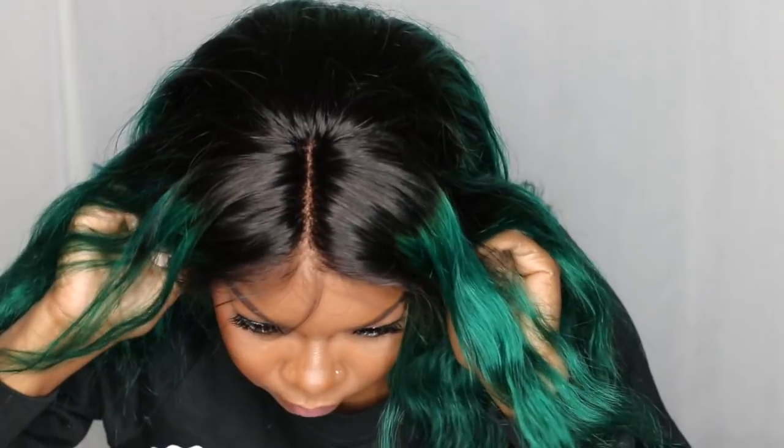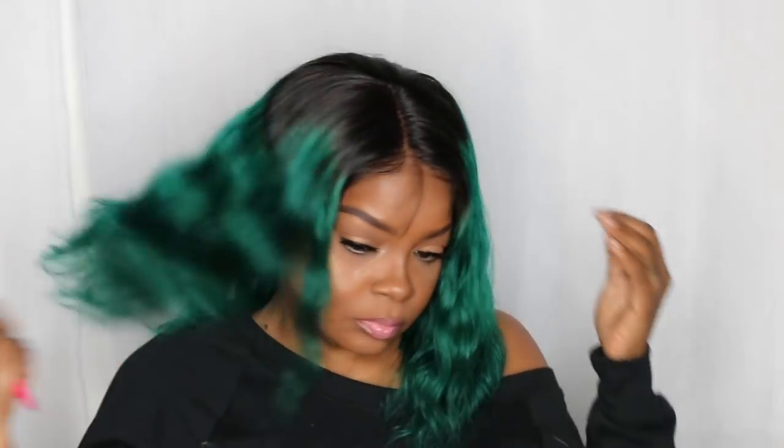After I bleached the knots and shampooed the hair, it has a wavy texture to it — it's not actually a bone-straight bob, it is a wavy texture. And like I told you guys, this lace is impeccable, remarkable. I love this lace; it blends so well into my skin. I'm really loving that lace color. The natural wave pattern of this hair is beautiful and I really, really like it.